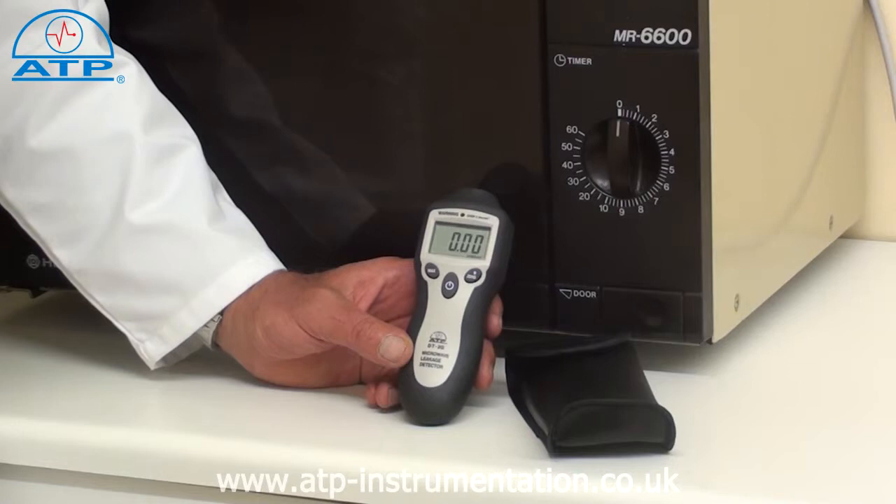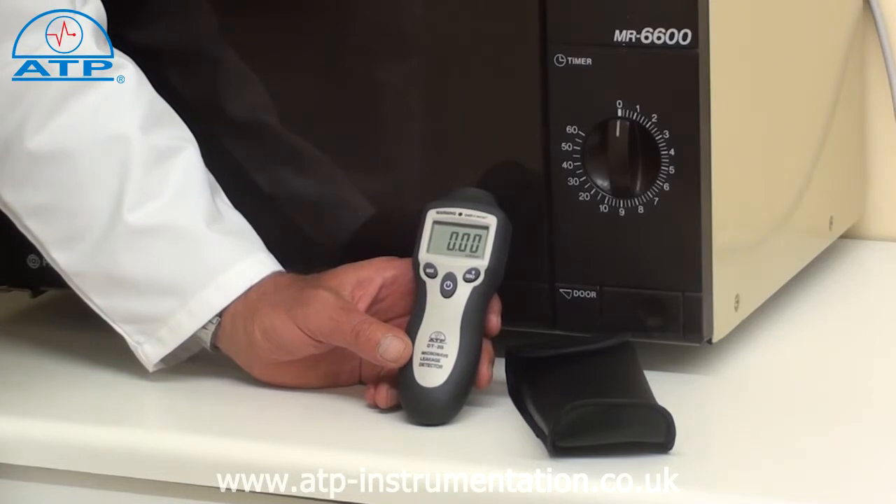A max function will display the highest measured value since power on, and there is an alarm being both audible and visual when the measured value exceeds 5 or above.